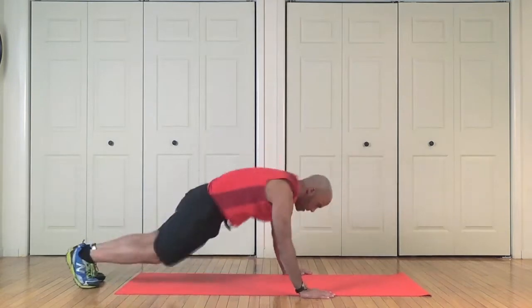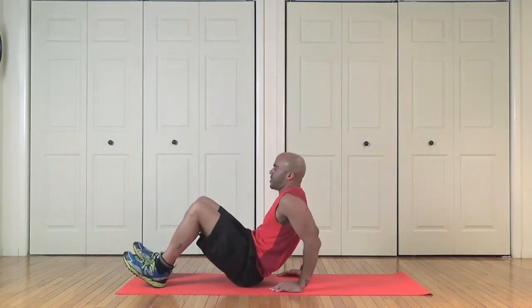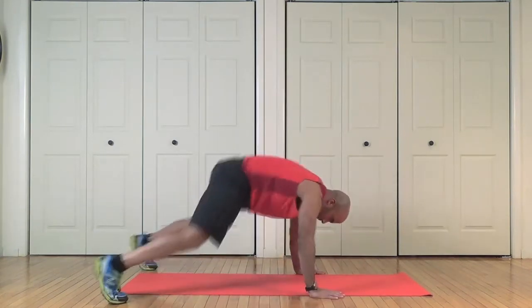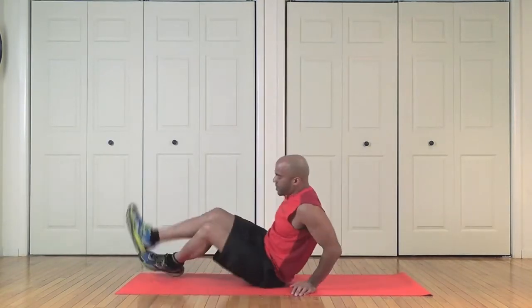Okay, here we go — one. Hang in there though: two, three, four, five. Tricep dips, come on, stick with me: two, three, four, five. Flip it over: one, two, three, four, five. You'll feel your triceps start to burn on this set.